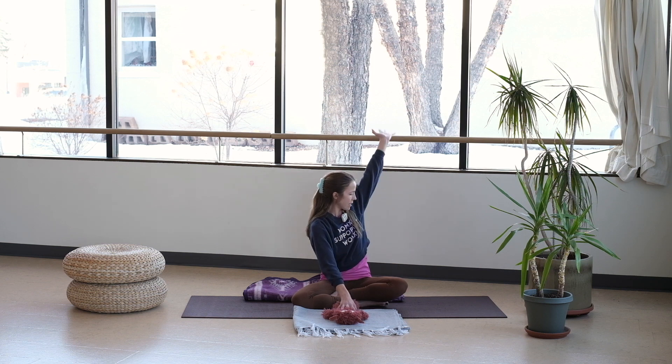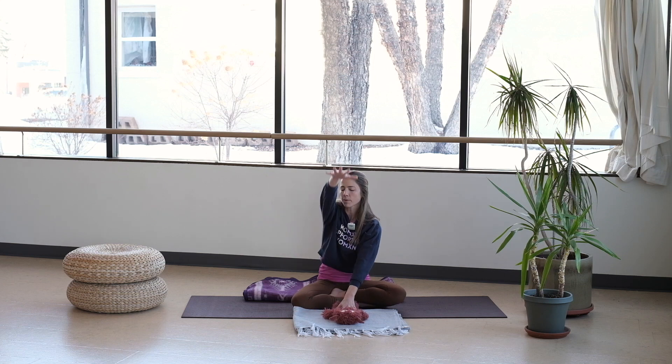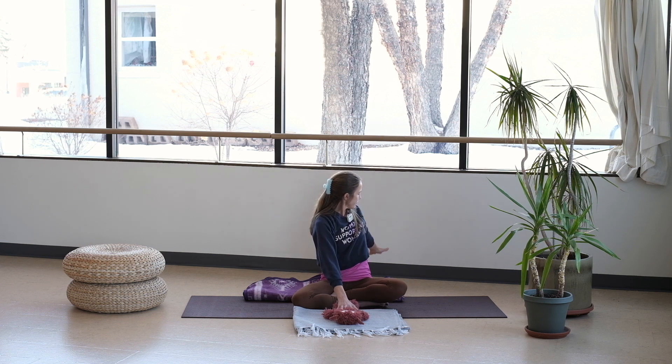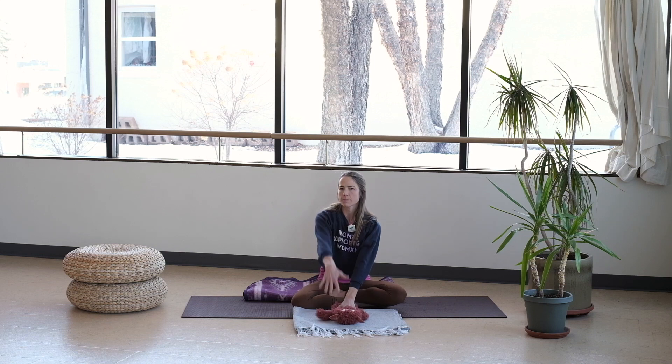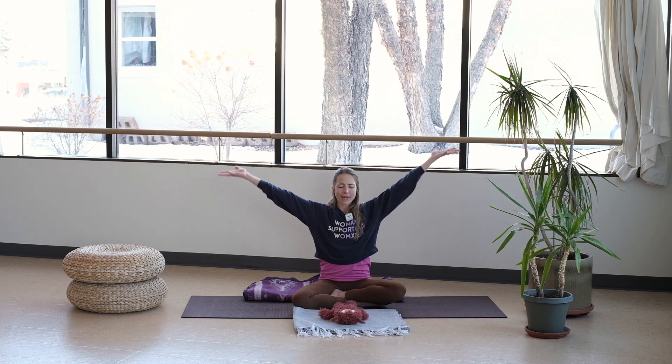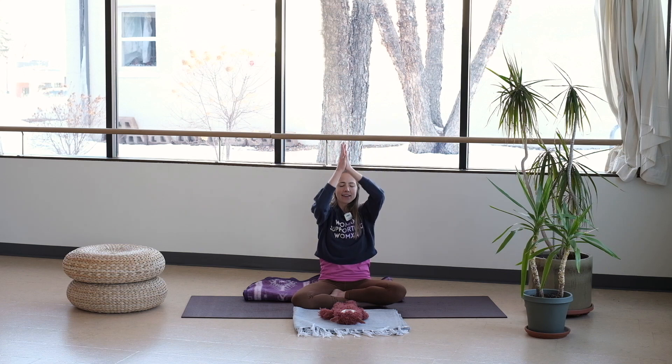Bring that arm back through center, and now we'll go one breath to one movement. Inhale — exhale. Inhale — exhale. One more each side. Then take those arms all the way up and out, hands through center.